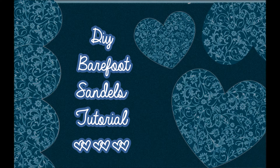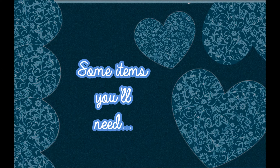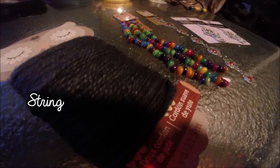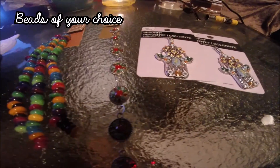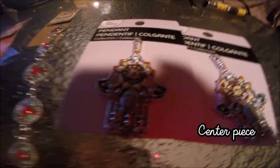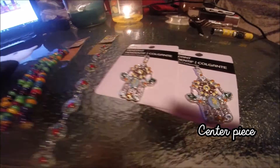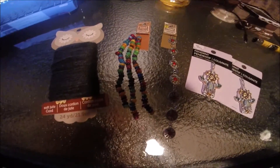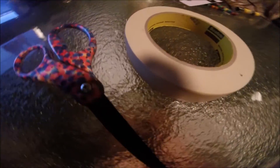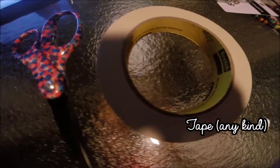Hello guys, welcome back to my channel for a DIY barefoot sandal tutorial. Here are some items that you'll need: some string — choose anything that you work best with — beads of your choice, and centerpieces for your barefoot sandals. Make sure they are matching and you get two of the same kind. You'll also need a pair of scissors and some tape if you need it to pin down the string.